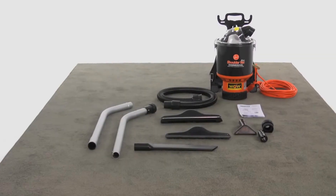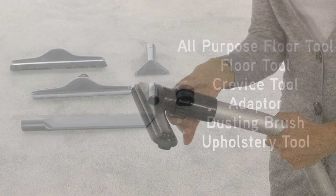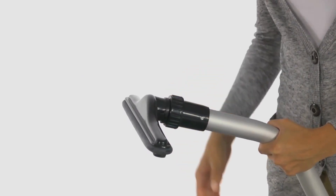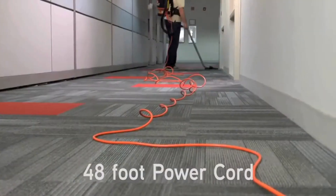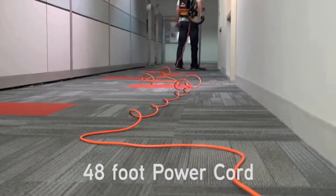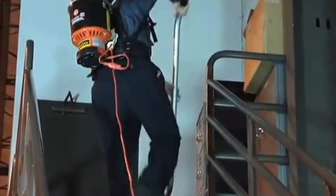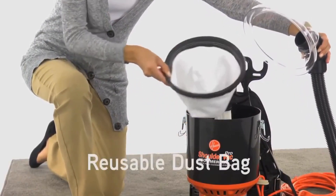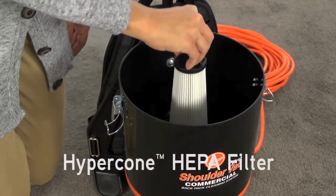The Shoulder Vac Pro comes with a variety of attachments: a 6-inch crevice tool, 11-inch turbo floor tool, 2-inch dusting brush, and 4-inch upholstery tool. It also has an extra-long 48-foot 3-wire quick-change cord, so you can reach corners easily. It has an easy-to-empty dustbin with 6.4-quart capacity, and washable filters keep maintenance hassle-free.